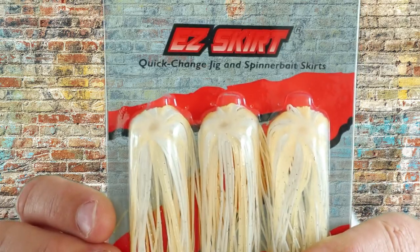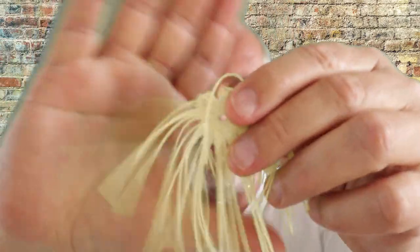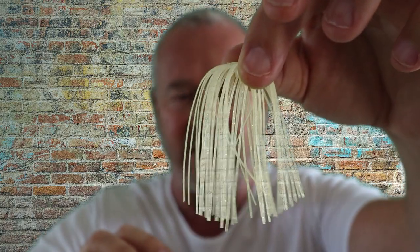Hello everyone. We've got a new product from Z-Man called the Z-Man Easy Skirt. It's a bunch of skirts with a plastic kind of grommet in the middle. You can thread your line through and they stick out, they kind of bounce around. So you can add them onto your sliders, add them onto your coin drops, and you can even add them onto your soft bait.